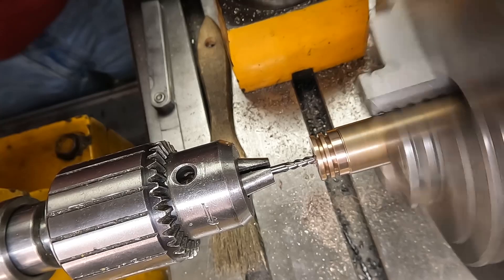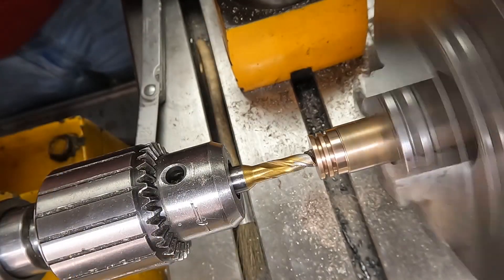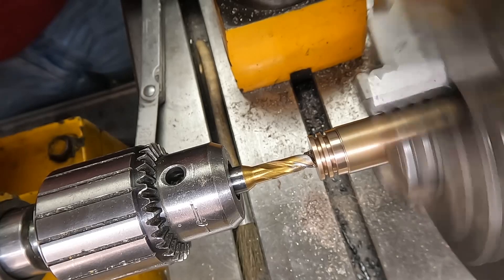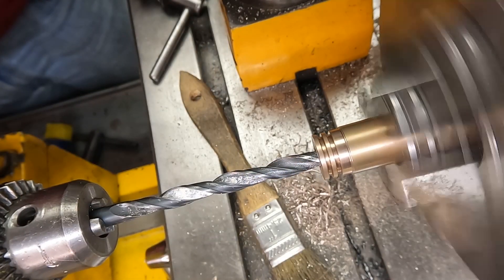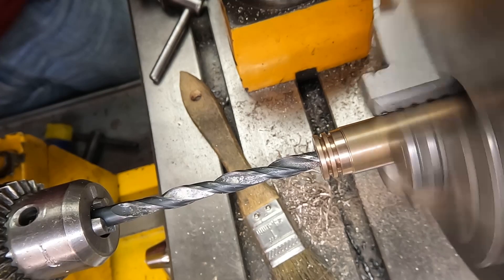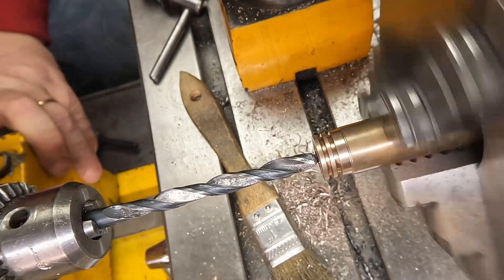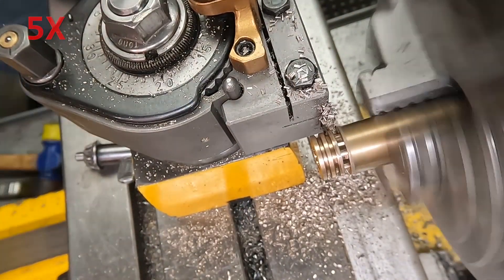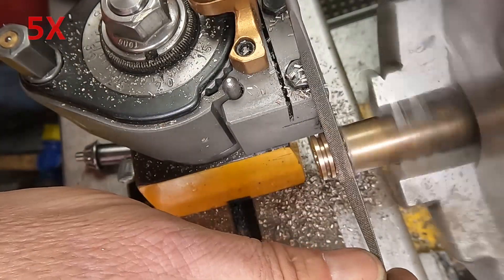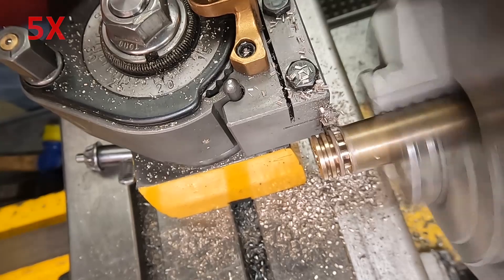I don't have a counterbore the right size so I'm starting with an eighth-inch end mill, going up to a quarter-inch end mill which is big enough for the nut, and then finishing off partway down with a drill of the right diameter to give clearance for whatever is going to turn the nut — and that should work. Then I part the part off and I'm quite happy with the way this piston came out.